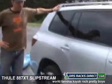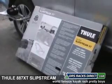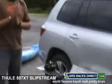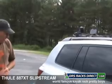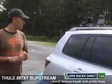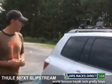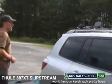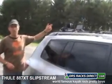We've done all kinds of stackers, J-stackers, J-cradles — all kinds of stuff today — but this is the crème de la crème: the 887 XT, or the Slipstream XT by Thule. That's the size of the box it comes in. It's a cradle-style system, so it carries the boat upright. It'll carry just about any kayak — a short river boat for the rapids or a longer boat for ocean kayaking.